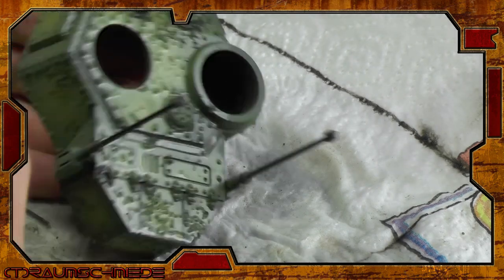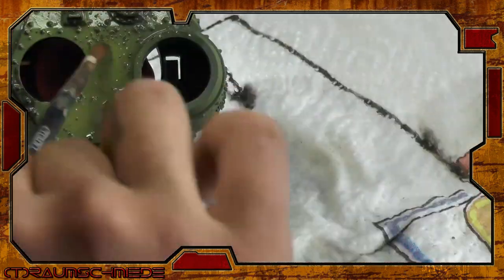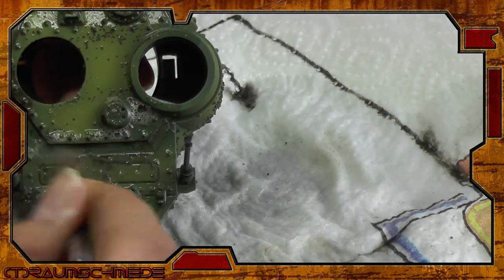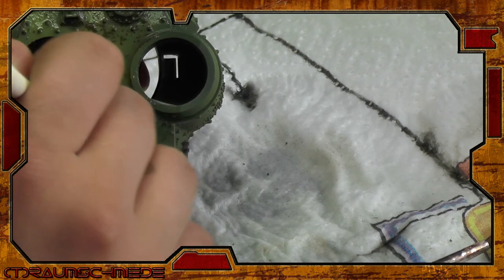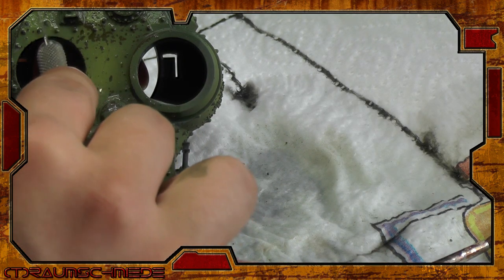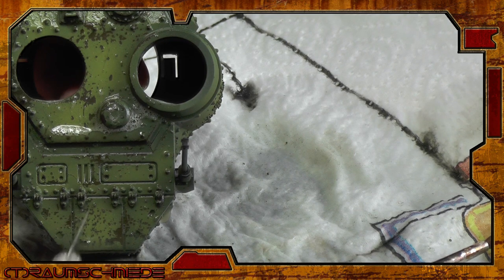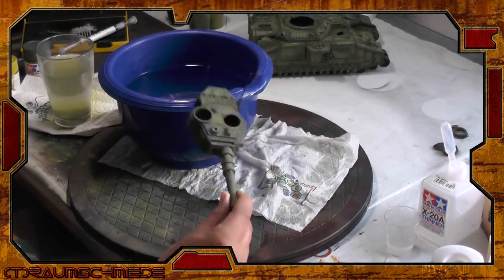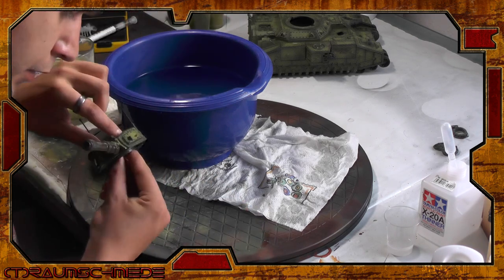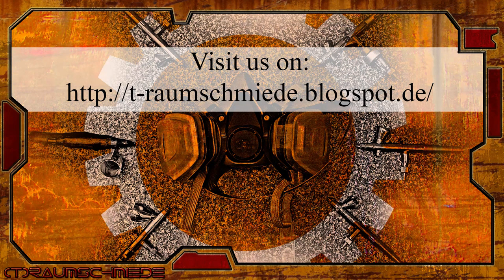Here's a close-up of the turret for you — I think this really shows the process well. Stay very careful here so you don't ruin your effort, and never use running water for this, as it rips everything off.